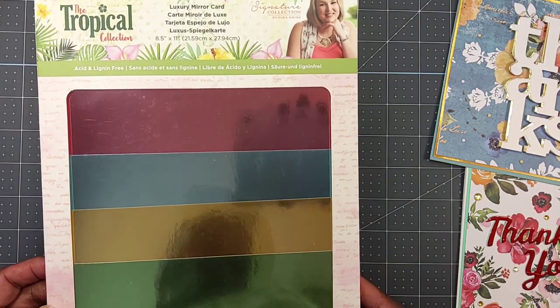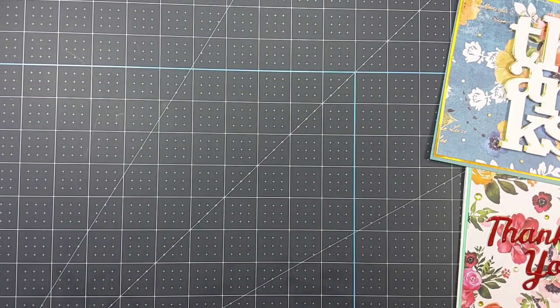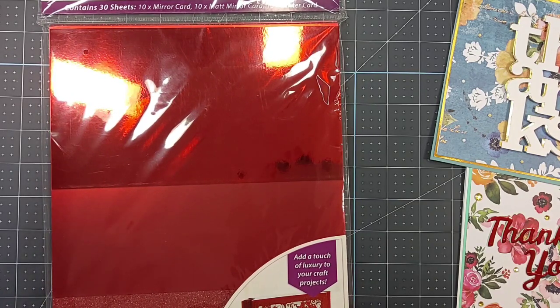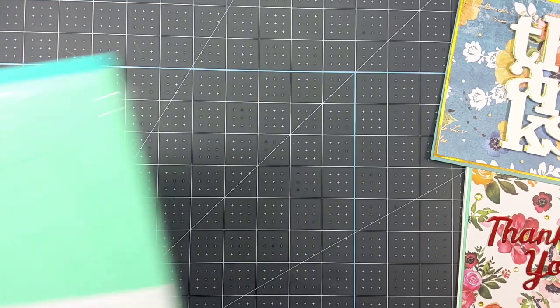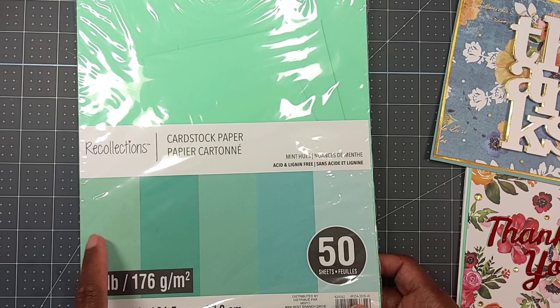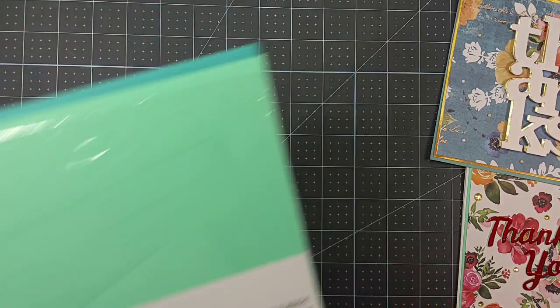I used this Crafter's Companion Tropical Collection luxury mirror card stock, and I also used some Crafter's Companion luxury red pack card stock — you get mirror card and glitter card in it. I also had some Recollections 65-pound card stock in this color here, plus some Recollections 65-pound white paper as well.